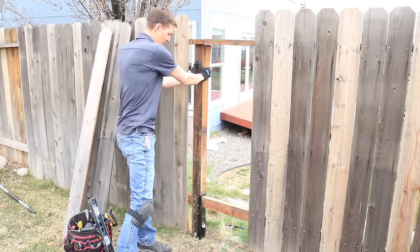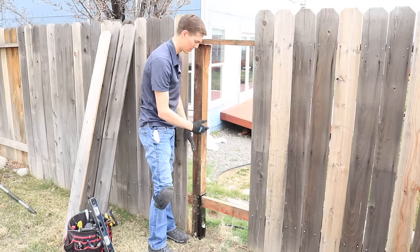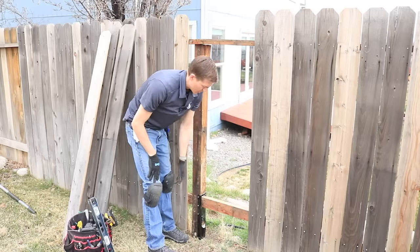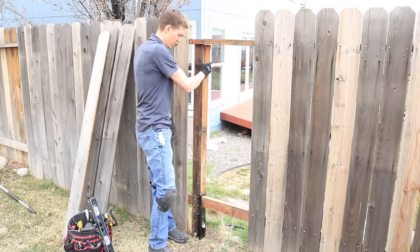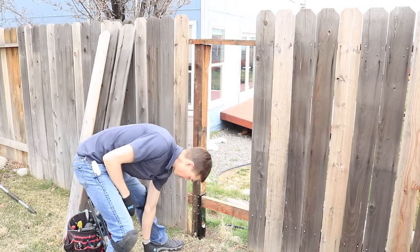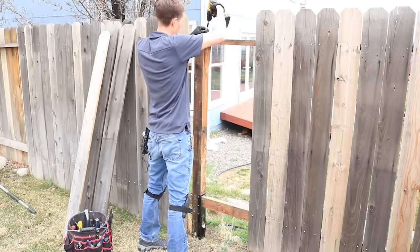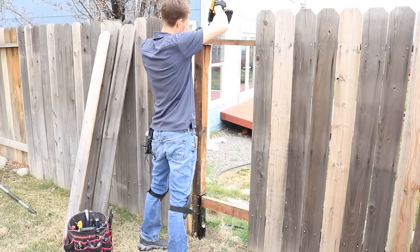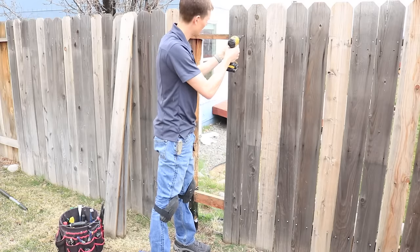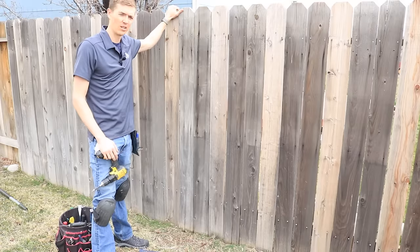Now the post is in there nice and solid. Make sure to install the easy mender perpendicular to the fence because that's going to be the strongest. If you try to put the easy mender on this side, your fence is going to wobble quite a bit still. This orientation will keep it real solid. Then once you're done with that, tie in the top pieces again — use at least a 3-inch screw, ideally 3.5 to 4 inches. Just come back in here and screw or nail these back on, fill in the rest — nice solid fence again.